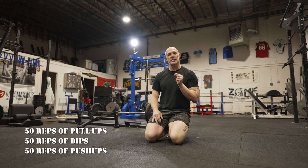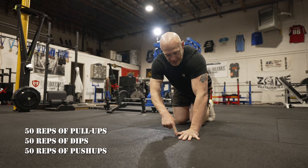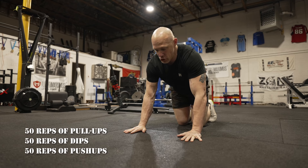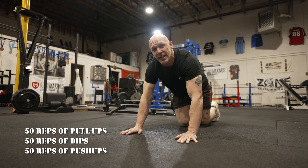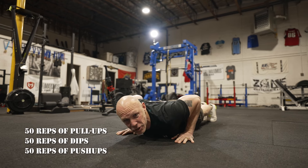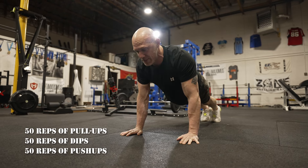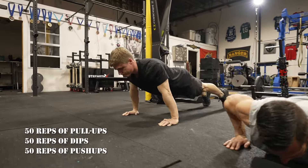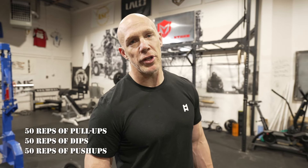The push-up is one of the most cheated exercises in the history of working out. Hands roughly shoulder width apart — I like to place the L that my forefinger and thumb make right under my shoulder. Keep an extremely tight plank: no sagging, no butt in the air. Range of motion: touch your chest to the ground and press all the way up to full extension. For push-ups there are no substitutions, because every single person needs to be able to do a push-up.